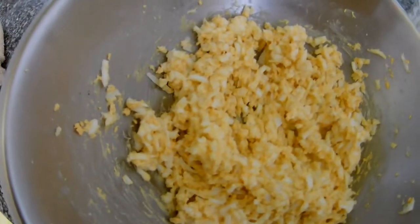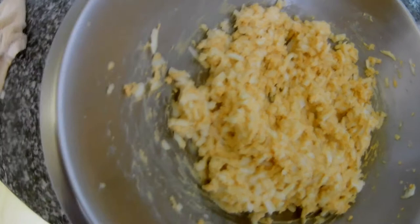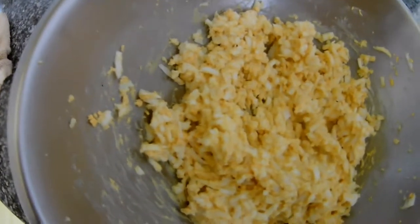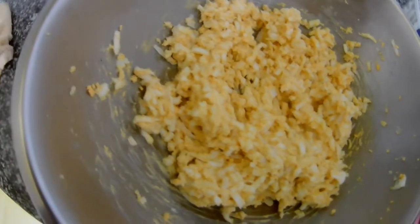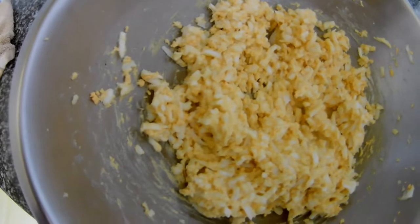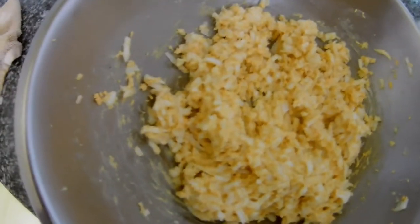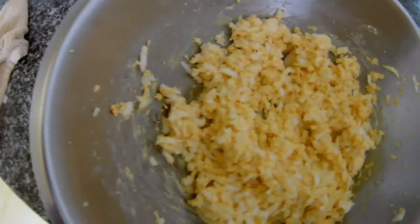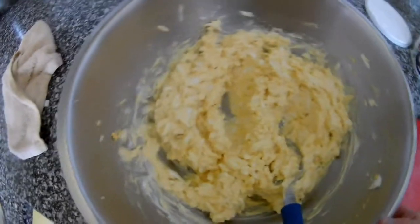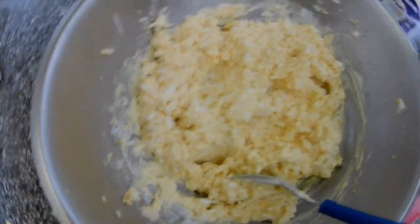I'm mixing it with butter now, and I will add some yogurt. What happens when you put the butter in the fridge is it gets hard, so it will be harder to spread on the bread. That's why I put a little bit of yogurt — it will make it a little bit softer and the taste will be just as good. I put like two spoons of Greek yogurt.